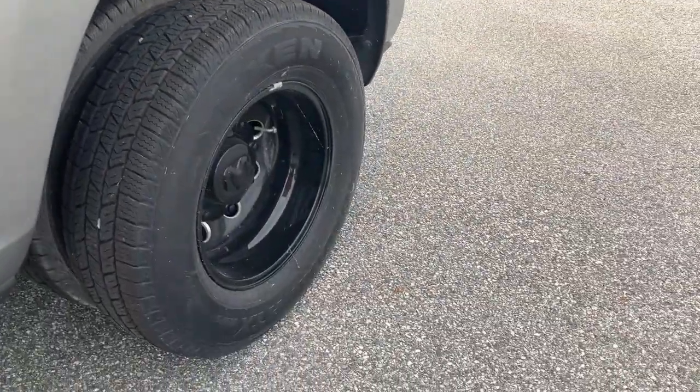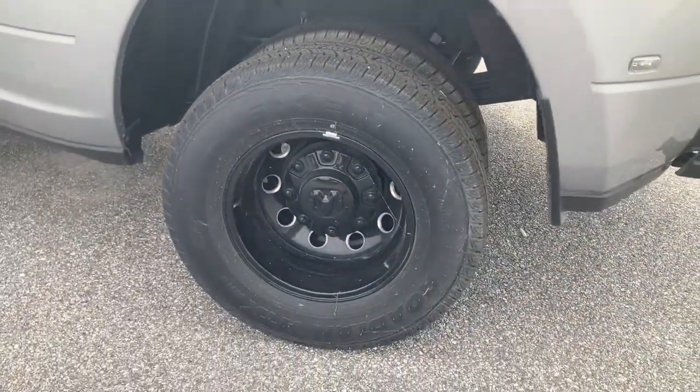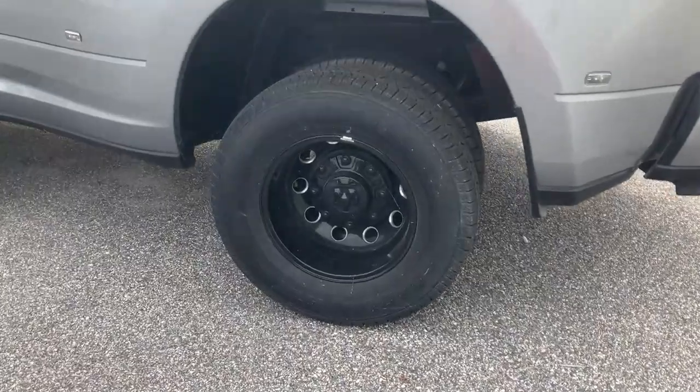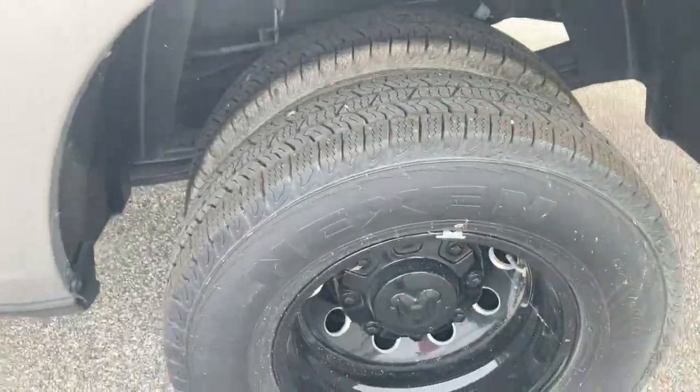It might only have about three to five inches of ground clearance there. There's a yellow line on the sidewall, and it's designed so that if one tire pops, the other one can still run and keep you going.